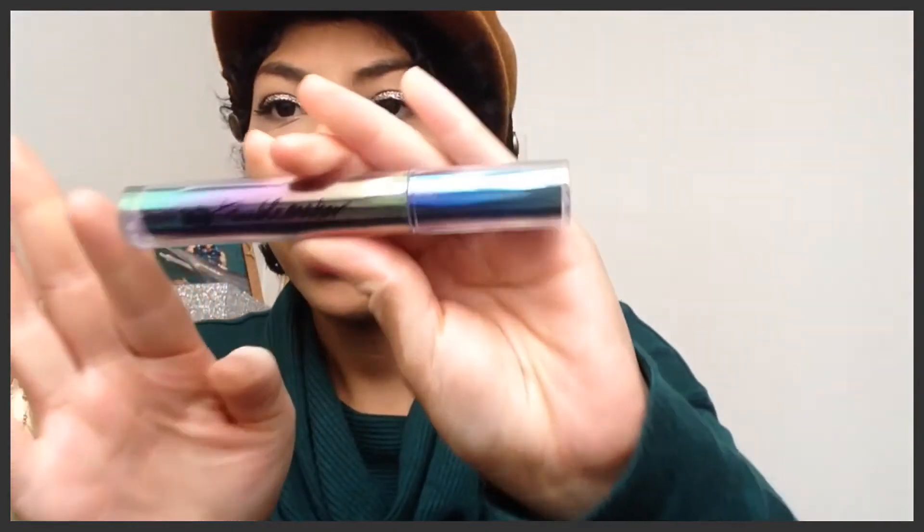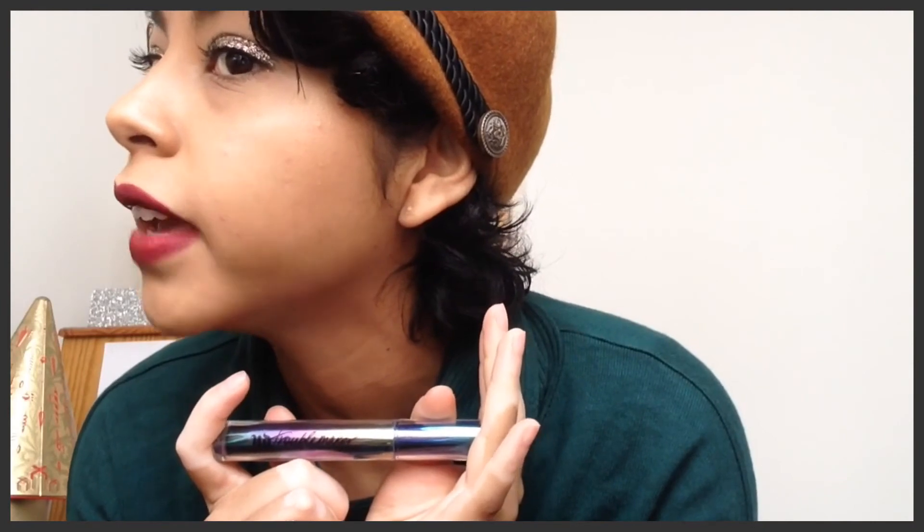Lastly, I do not use any fake eyelashes because I find them uncomfortable — I feel like I've got spider legs on top of my eyes. However, I've always used the Benefit 'They're Real' mascara, and lately I've been using this one by Urban Decay which is the Troublemaker mascara. This is how I get the volume and thickness — it's my new favorite mascara.